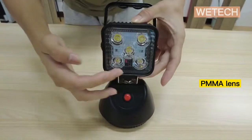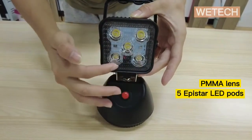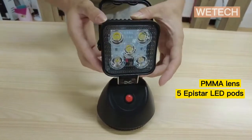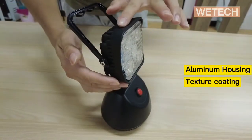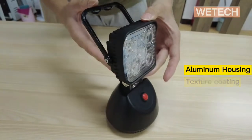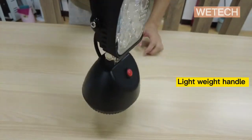The light equips a PMMA lens for the front face, five pieces of Epistar LED pot, aluminum housing with texture coating for protection, and a handle for you to carry it around.